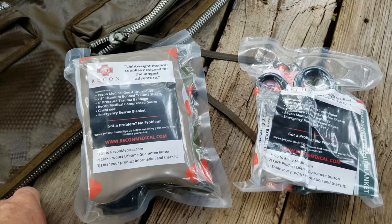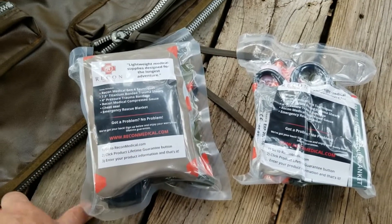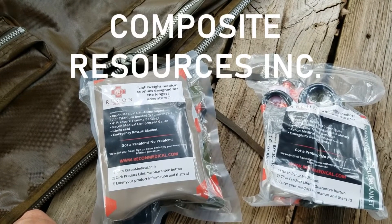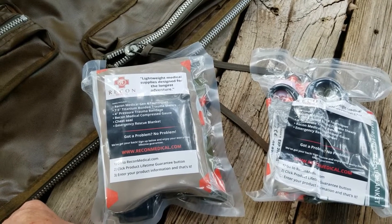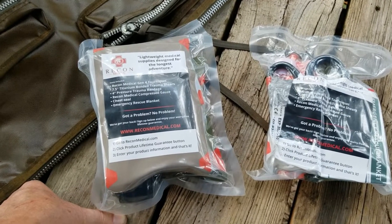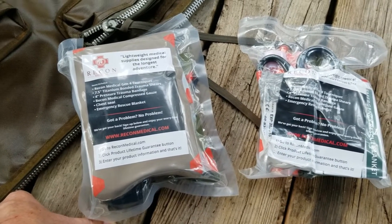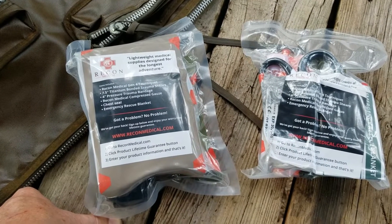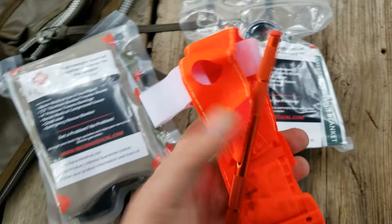So I did a little research, and evidently about a week ago Recon Medical lost a lawsuit from another company over a trademark infringement of their tourniquet. I reached out to Recon Medical and have not received an answer. But evidently, Recon Medical has, at least temporarily, taken their tourniquets off the market.